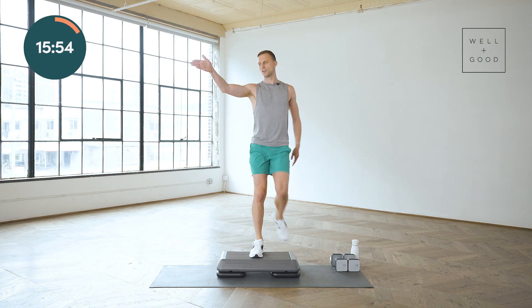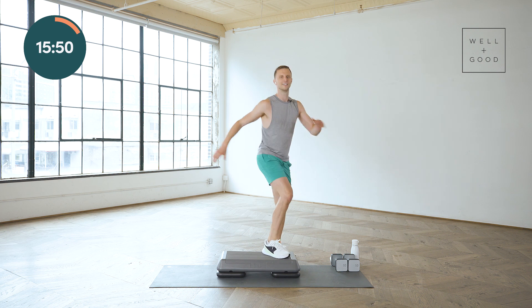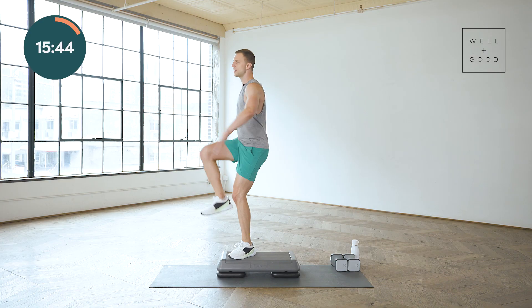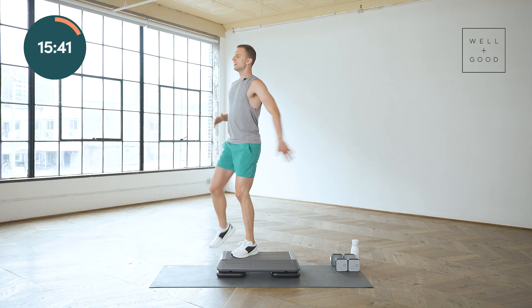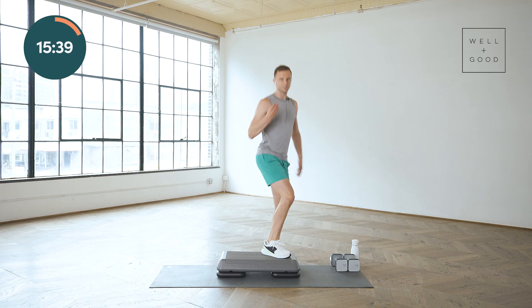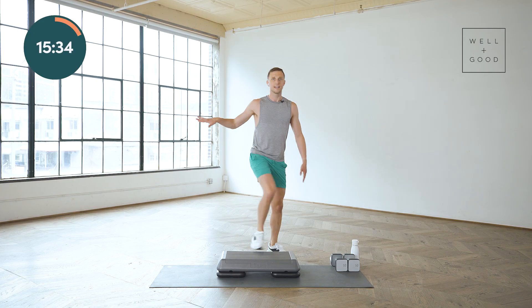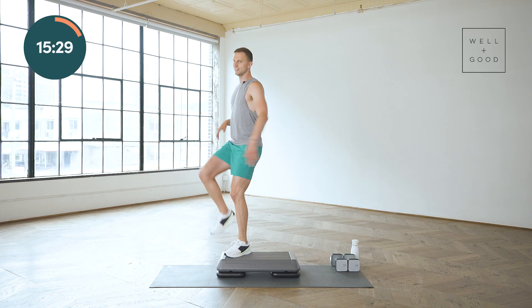Let's take it to the corner — corner knees, step, lift. How you feeling? Check in with yourself every 30 to 60 seconds, just see where your mind is. It is really easy to get negative with those thoughts if you're getting frustrated or missing the steps. Take those negative thoughts, throw them out — they don't belong here. Bring it back to that march if you need to.